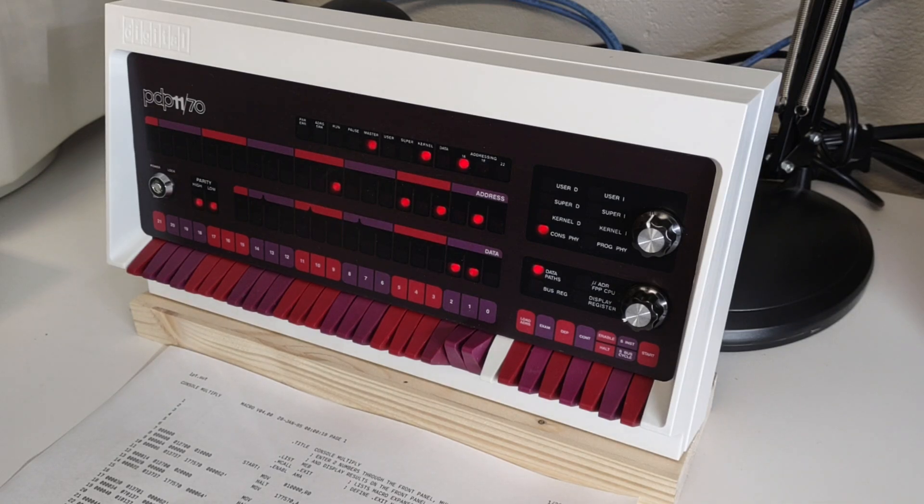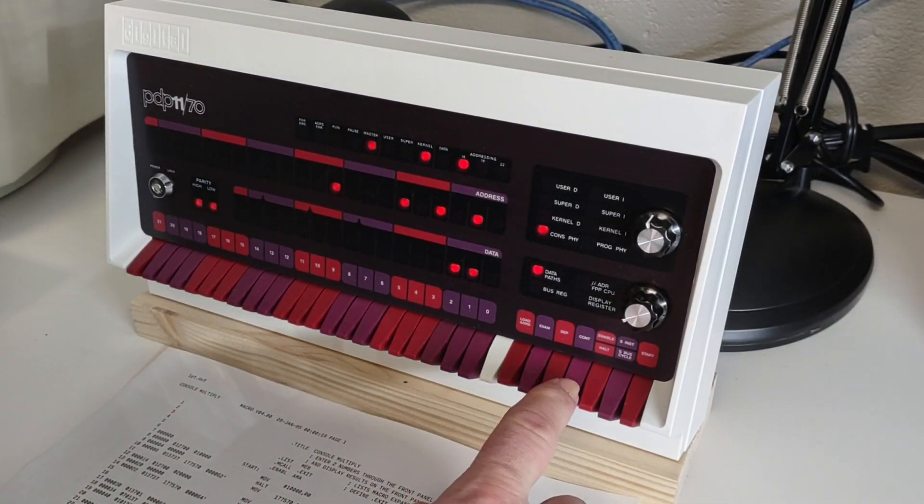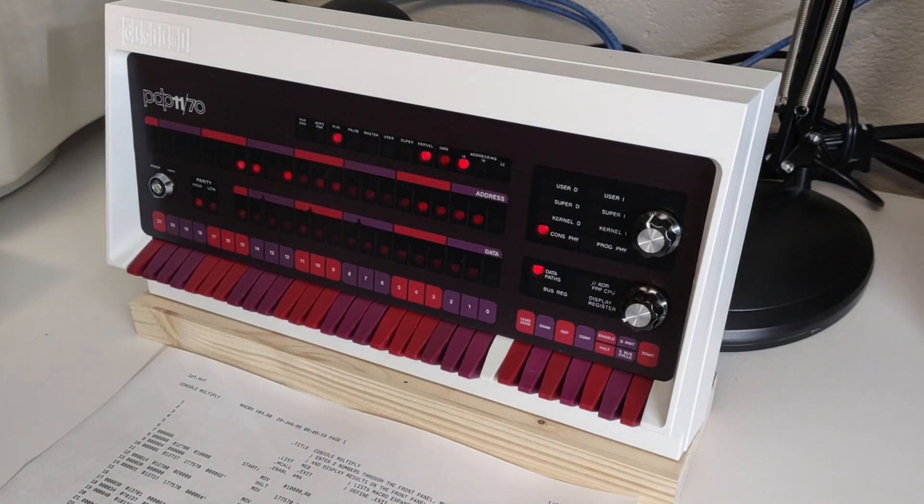At this point if I hit continue, the program will loop back to the beginning and input more numbers, so I could repeatedly multiply numbers. And if I want to exit, I put a zero into the switch register, and when I hit continue it will see the zero and drop back into the monitor. And that is a program to multiply numbers using the front panel.